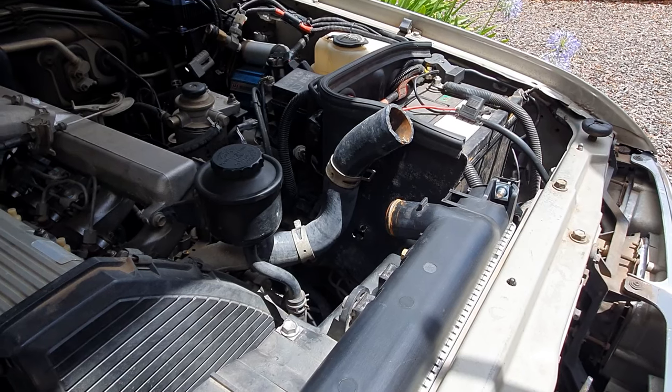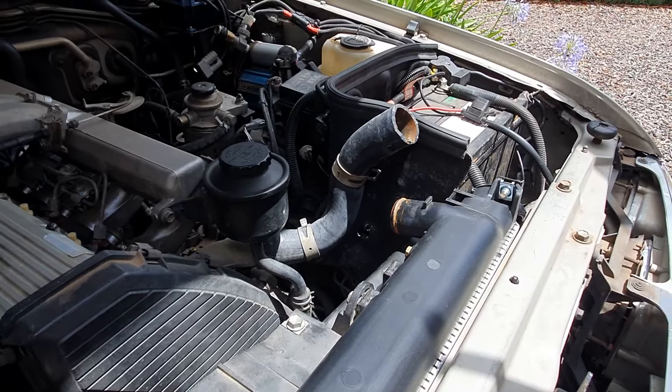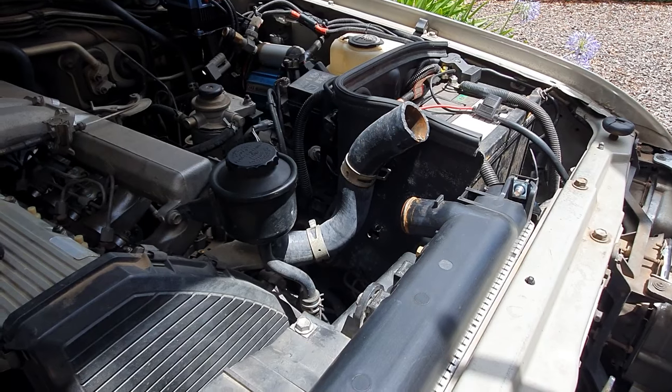Next you'll remove the radiator hose from the radiator and leave the other end connected to the engine side, as you won't need to remove that off — just loosen the clamps and twist it around to move it out of the way.